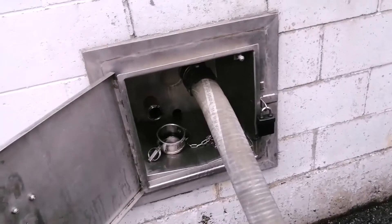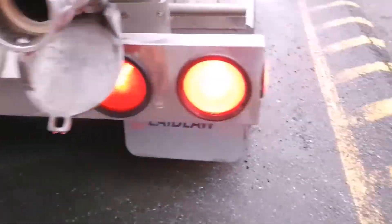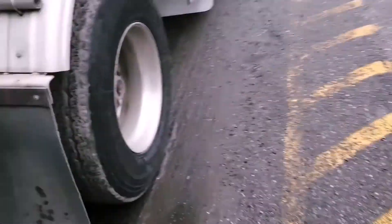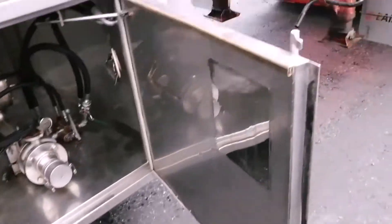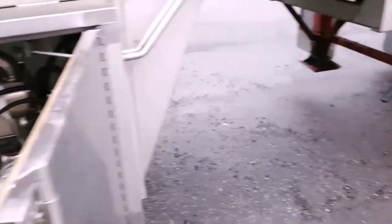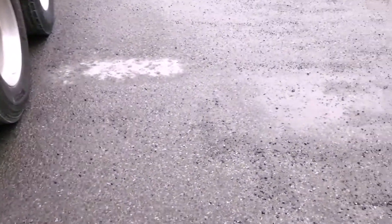And there it goes into the building. This is also a pretty simple process — really not much to it. I guess the only thing that could go wrong is the pump fails, and that would not be very good. But anyways, that's today's video and that's basically how we unload the fructose.